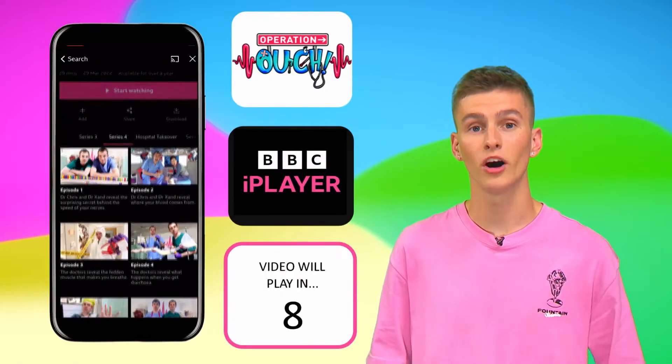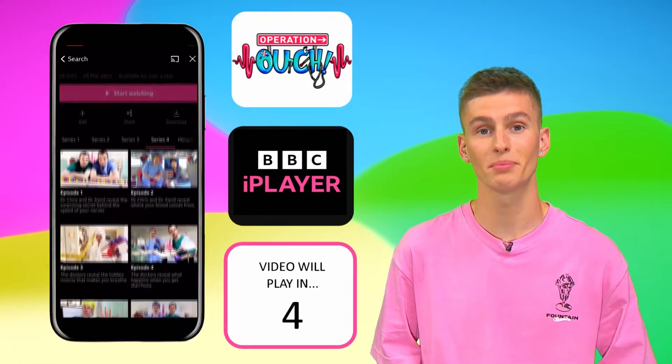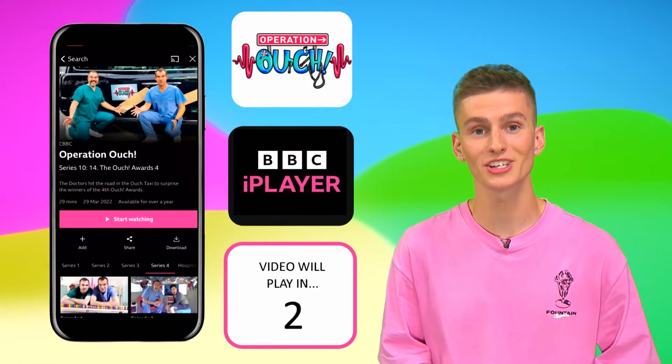Here's an operation you must perform: head to wherever you download your apps, download the free BBC iPlayer app now and watch brand new Operation Ouch.